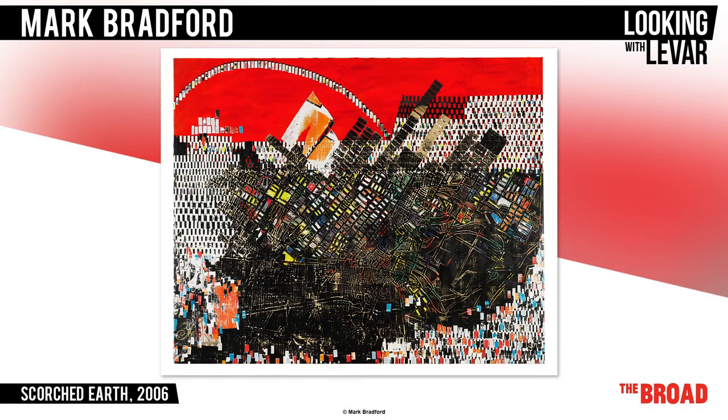You might be surprised to know that this beautiful piece of work is actually inspired by a very ugly event from the past. It's called Scorched Earth, and it's by Mark Bradford.